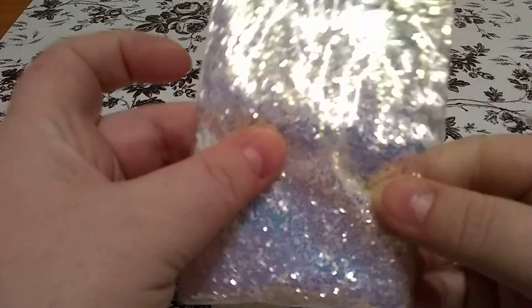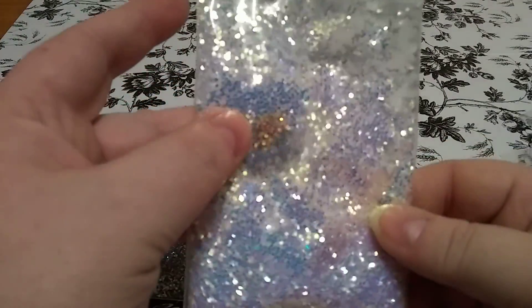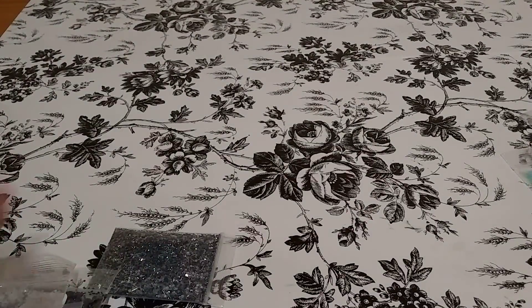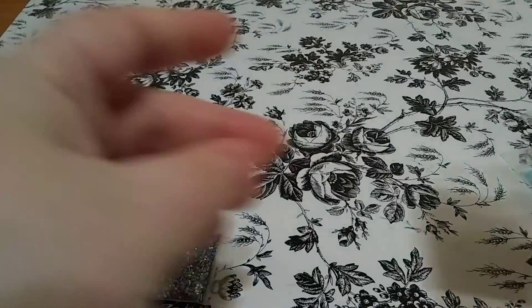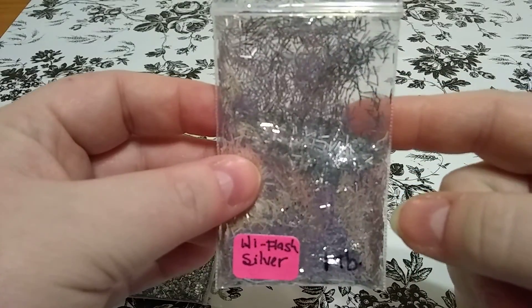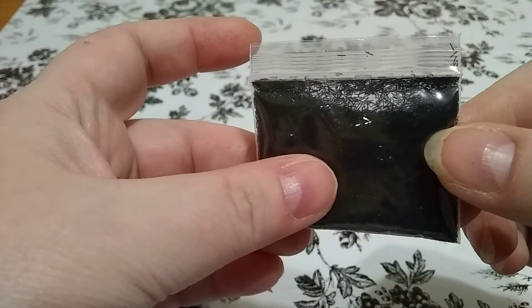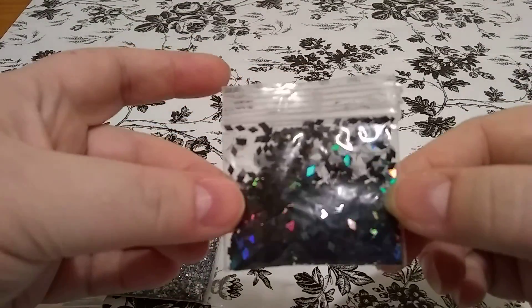And this gunmetal hexi. These kind of give it an illusion because it's an iridescent glitter, but it has that bluish silverish undertone to it. And then this gunmetal tinsel. This high flash silver tinsel that I got from Glitter Cookie, I believe. And then this really tiny fine black tinsel. These holographic diamonds.